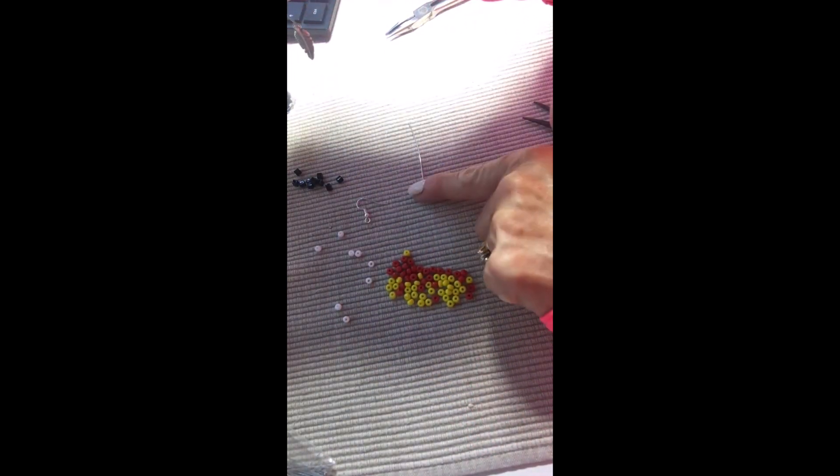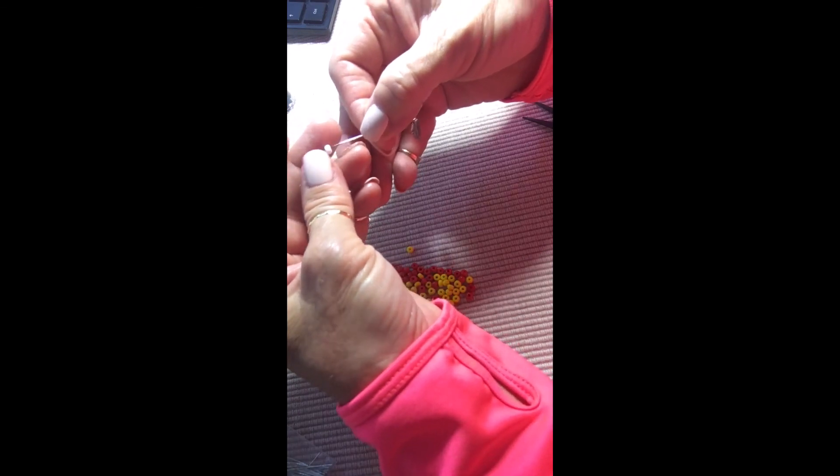I'm going to add some beads to this — I might not even use the head pin today. I'm just going to add the beads right to the eye pin. I'll take black first, then red — I always love red against the black — then white, and then yellow on top. There's the yellow — you can see that.